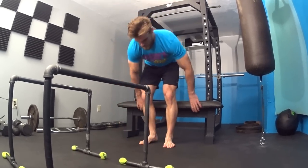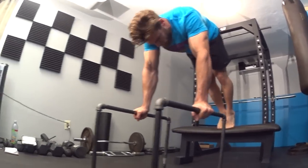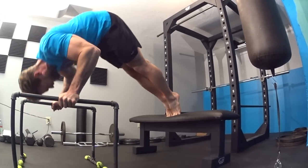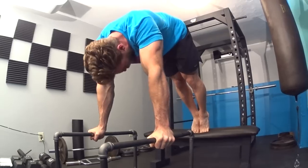Exercise number seven is the pike push-up, really focusing on the shoulders. Grab the parallette bars about shoulder-width apart so your head can fit between them comfortably when you lower down. Your feet will be elevated — use a chair, bench, camping cooler, or even a tree at the park. Start in the locked-out position with your head facing the floor, bend at the elbows bringing your body all the way down between the bars, then push through the shoulders to the top. Three sets of 15 reps.